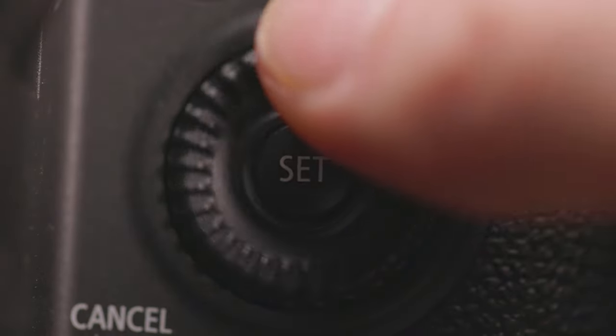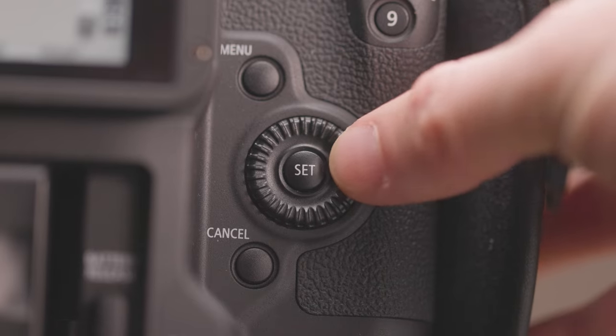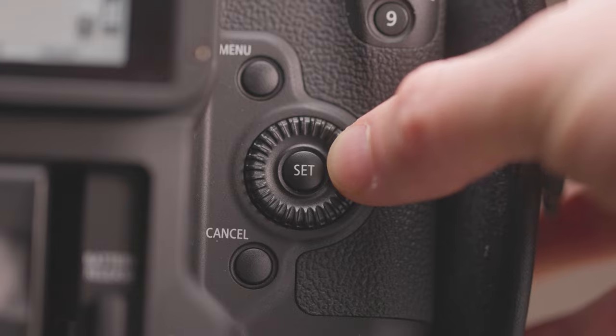I haven't tested the weather sealing firsthand so we'll see. I don't know if it's just my unit, but the scroll wheel feels loose. On my R5 it's nice and tight — no rattling or clicking, moves how you want. On the C70, from the first day, the same type of button rattles around and doesn't feel as solid when you click it. It works fine, but it just feels different from the R5.